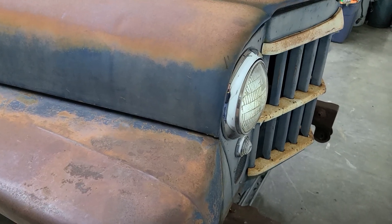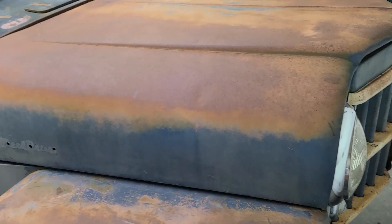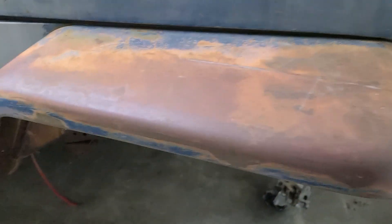I picked up a '59 Willys pickup truck, got it in the garage. It had a small block Chevy 700R4 and an International Scout suspension on it. I took all the suspension out, made some casters for the front, and I'm going to go with a Mustang 2 front end.